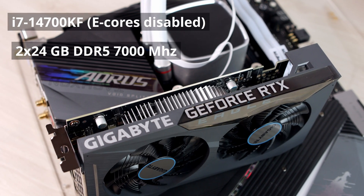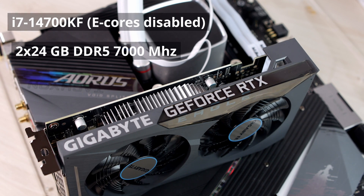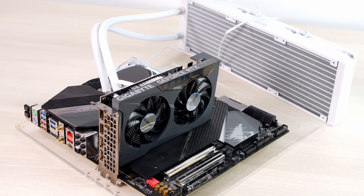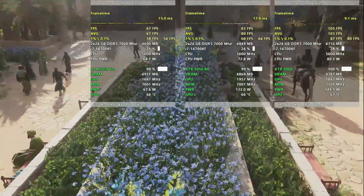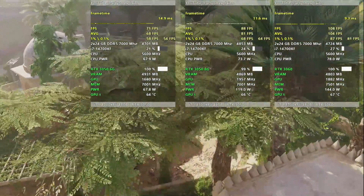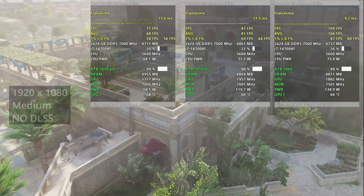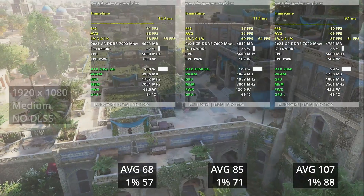As a test bench I used my i7-14700KF and two sticks of 24GB DDR5 7000 memory. I also disabled the E-Cores since some games like Counter-Strike 2 don't like E-Cores and I don't want any problems during the tests. You don't need an amazing CPU for a 3050, but I just want to avoid a CPU bottleneck. In order to understand the performance of the 3050 6GB, I paired it against the 3050 8GB and the 3060 12GB.